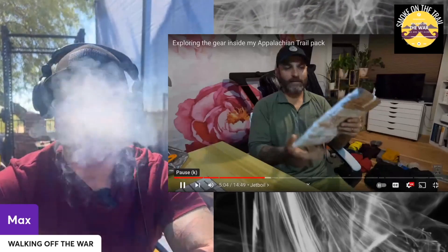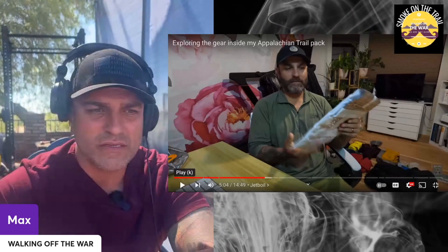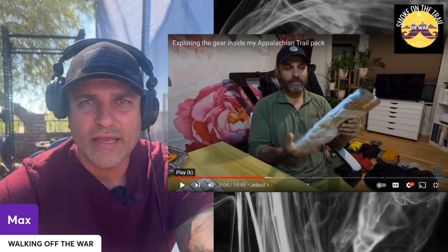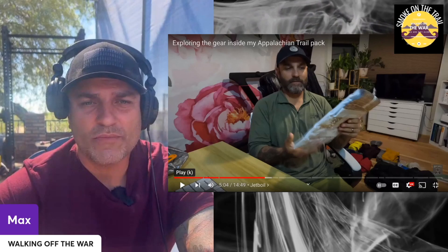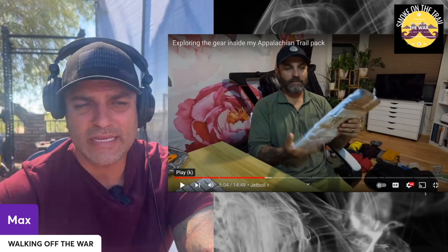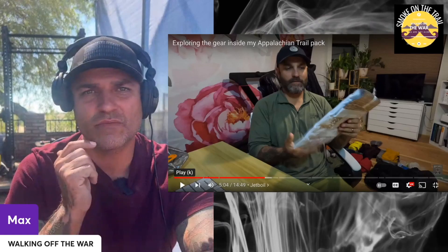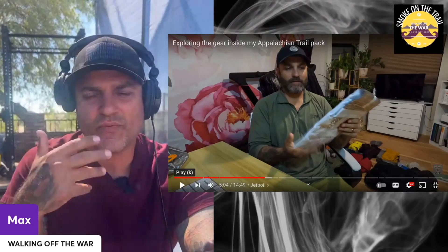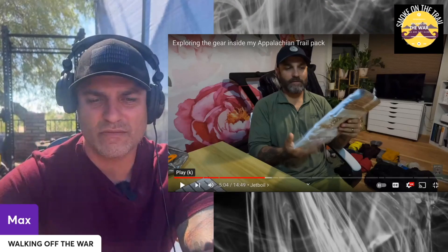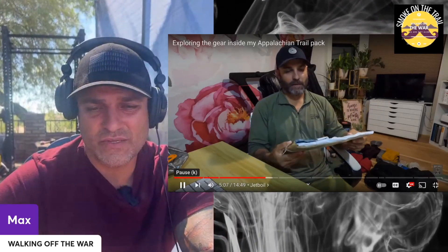I ended up putting the insulated cook bag in a hiker box — I didn't use it at all. It was bulky, it added more weight, and you're already boiling the water so it's hot. The stuff I was cooking — noodles, mashed potatoes — cooked up quickly anyway. I did use regular Ziploc bags, but that was it. If you like it, use it — I didn't use it.